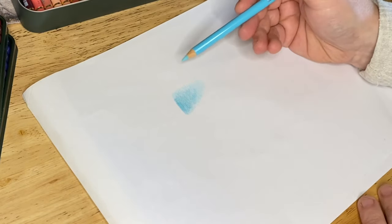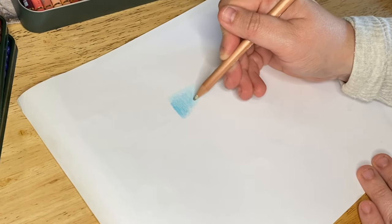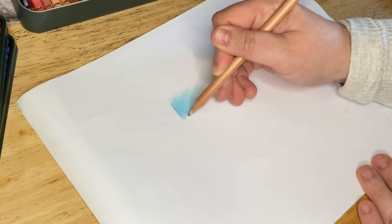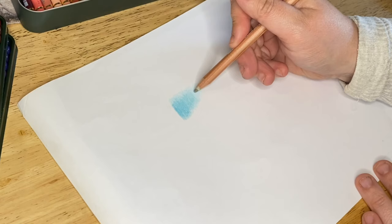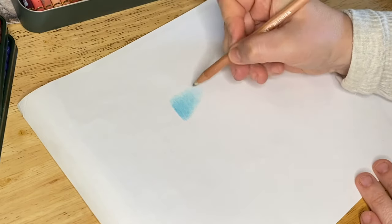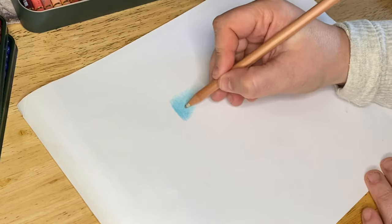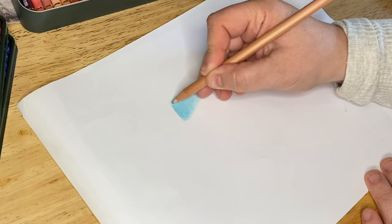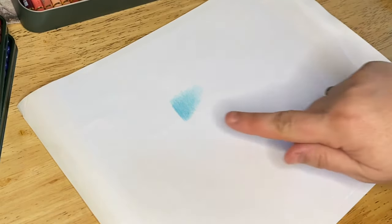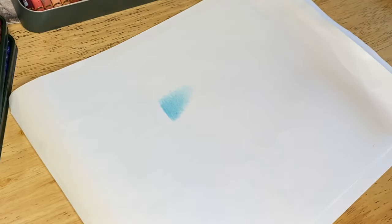They blend really really well. I have a little blender pencil here - what you can do is go over with that afterwards and just really work them together. What you have on your paper are little bumps called 'tooth,' and if you don't blend, that tooth kind of shows through. As soon as you start blending you get a much brighter color because you're actually covering more of that tooth. Look at that - it's just a gradient from two different colors, and then obviously you can keep going with other colors as well.